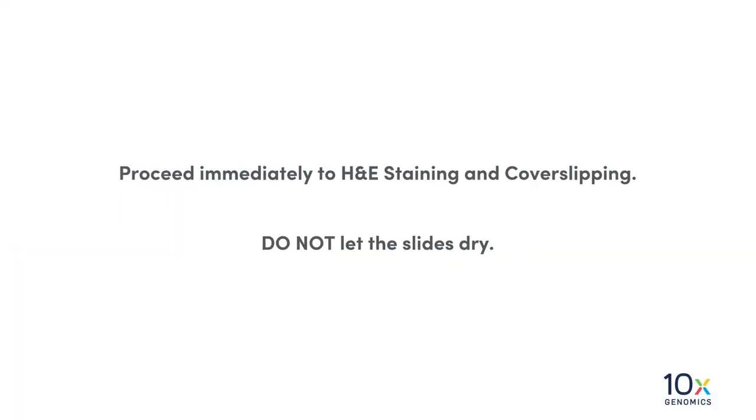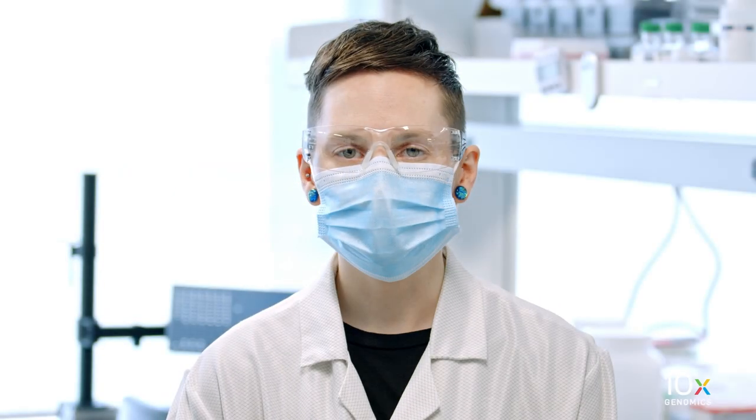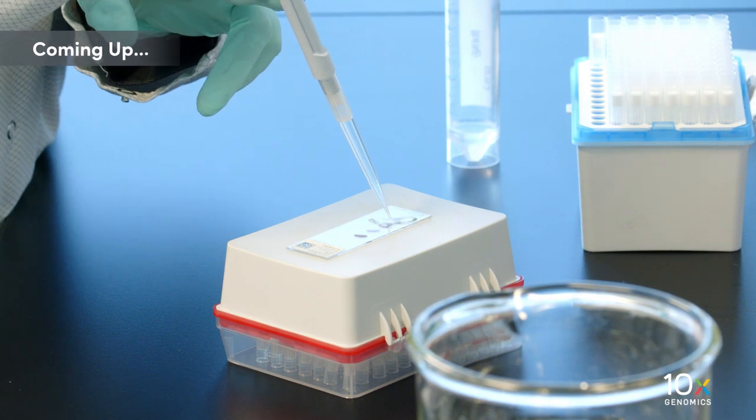Proceed immediately to H&E staining and coverslipping. Do not let the slides dry. We have completed tissue deparaffinization. Next, we will stain the tissue.